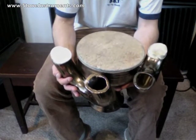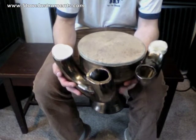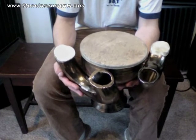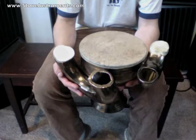And if you want to buy this drum, you can check it out at StoneInstruments.com. There's a lot of other drums there, too. Thanks for listening.